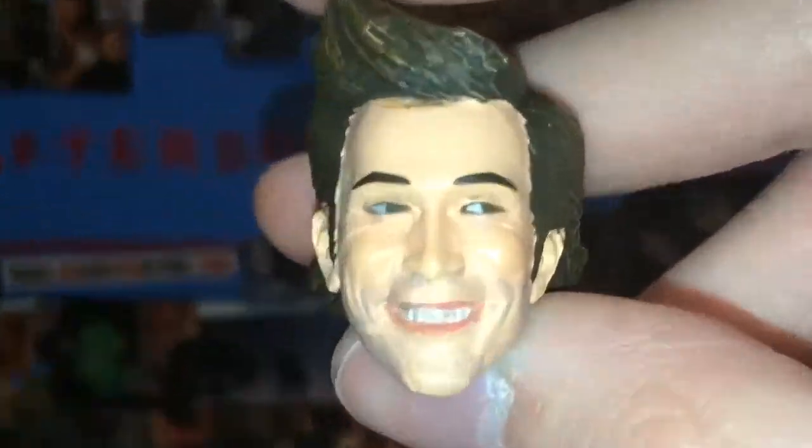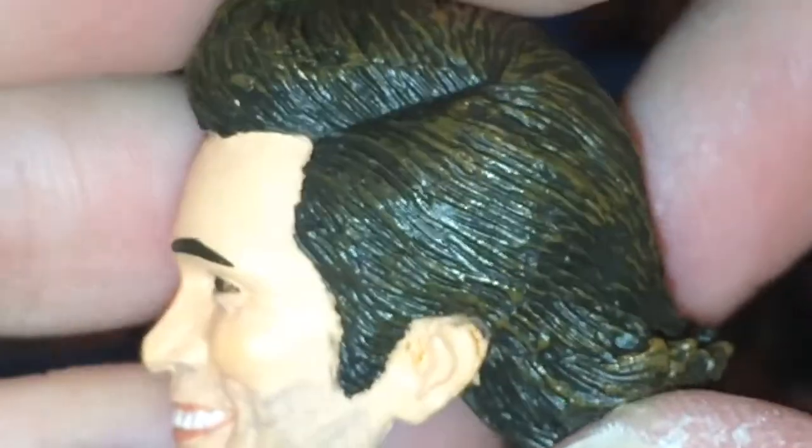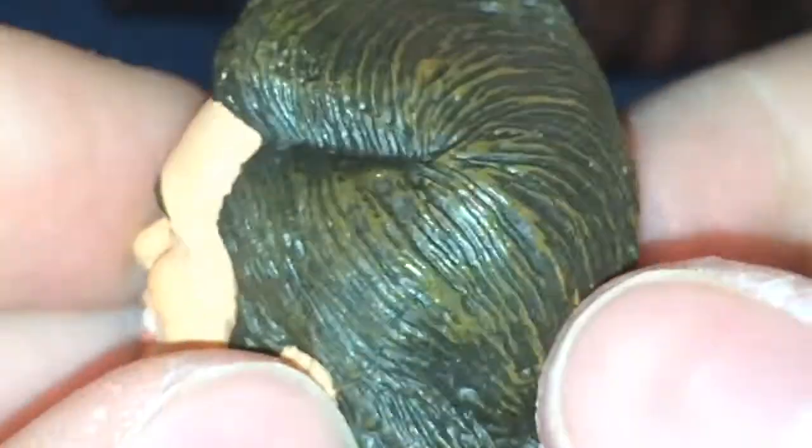He also comes with three heads total. Here is one of the heads — the one that he comes packaged with. Each head's hair might be slightly different. It is sculpted in a brown and dry brushed on top at the ends to give it an extra bit of depth.